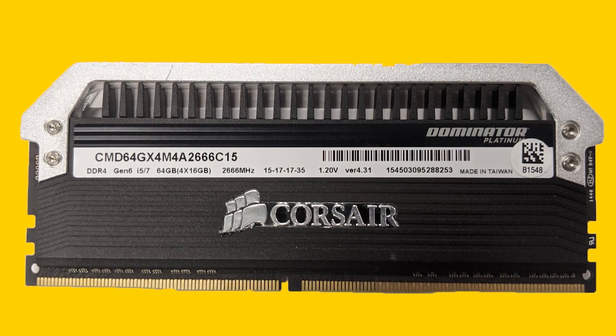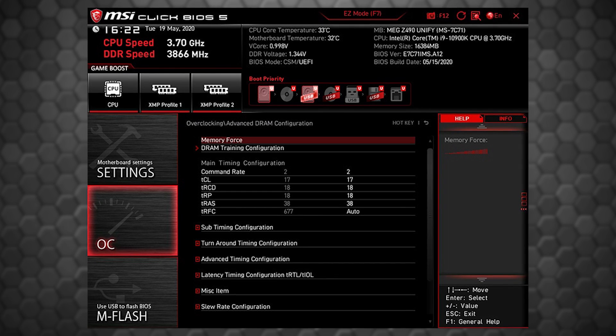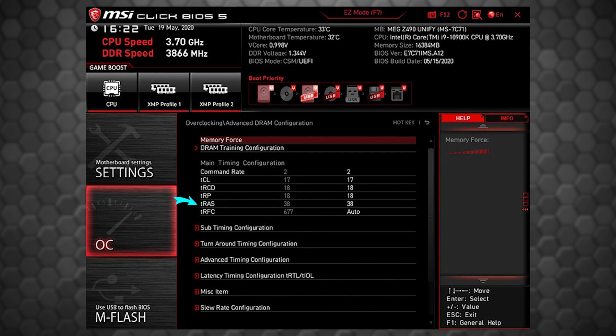You can also combine a speed increase with lowering your timings — those numbers in a sequence on the back of the RAM. Try lowering the first four numbers by one each: that's CL, TRCD, TRP, and TRAS. Then reboot and check for stability.